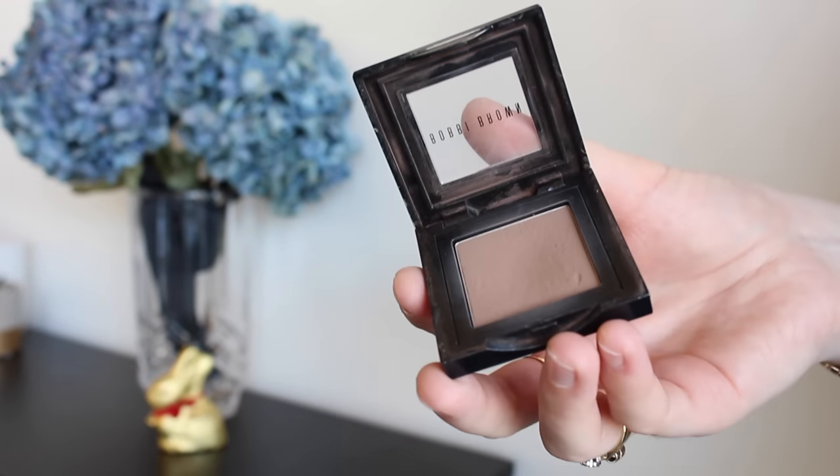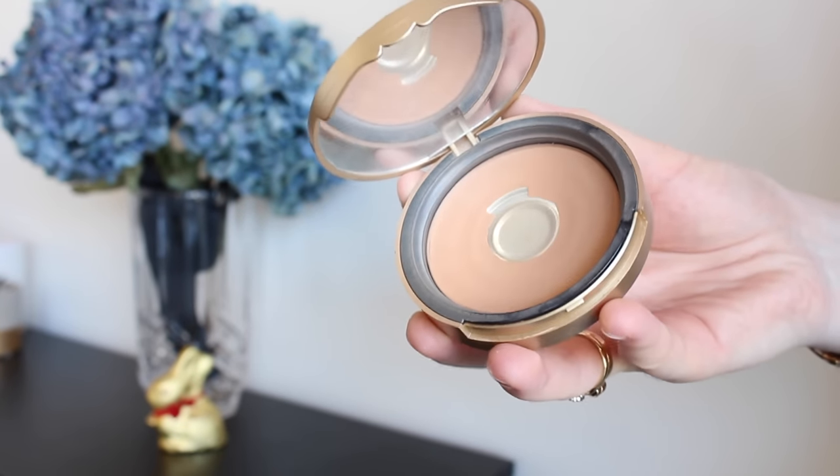For my contour today I'm using my Bobby Brown Blonde eyeshadow, which is my favorite contouring product. It's such a lovely light taupey shade, so it's really perfect for imitating a natural shadow. For bronzer — it wouldn't be a chocolate Easter tutorial without using my Too Faced Milk Chocolate Soleil bronzer. I'm applying this with a Fearless Cosmetics brush, blending out my contour with this product, and it just warms up my complexion really nicely.